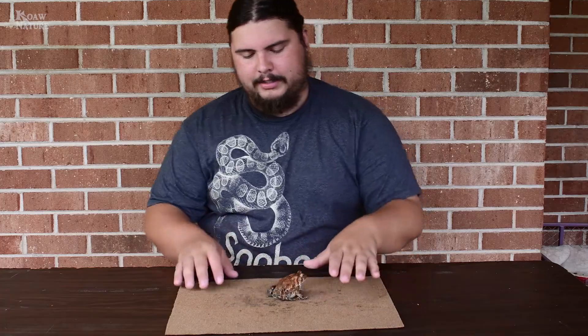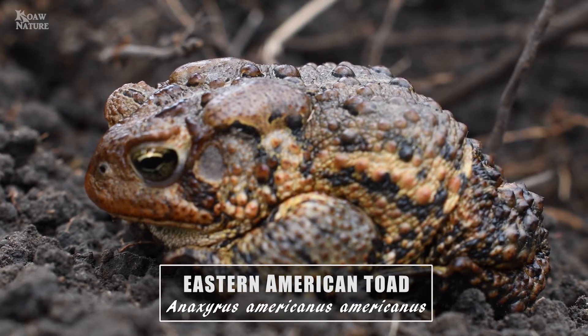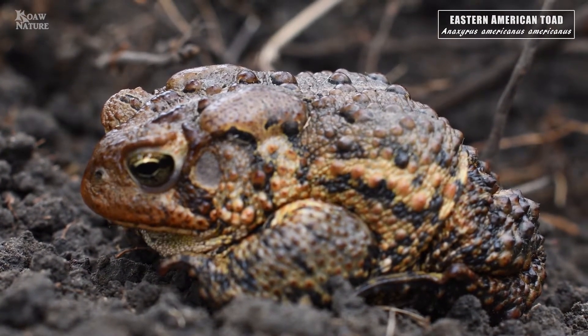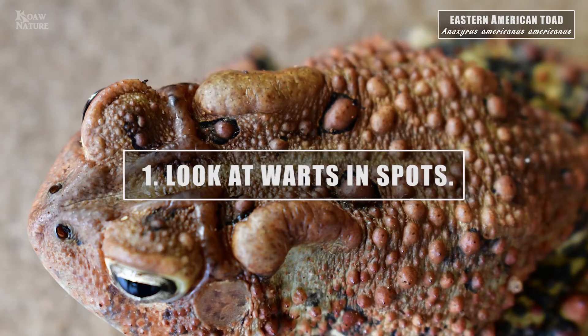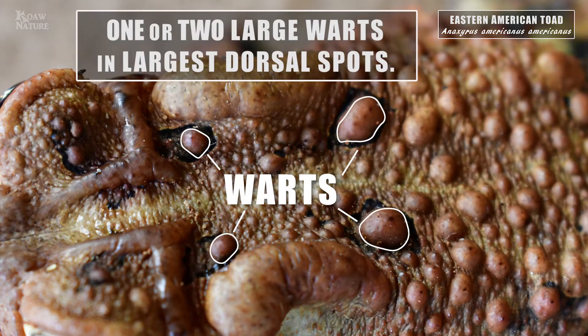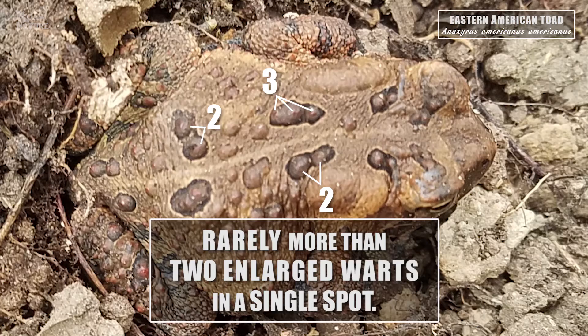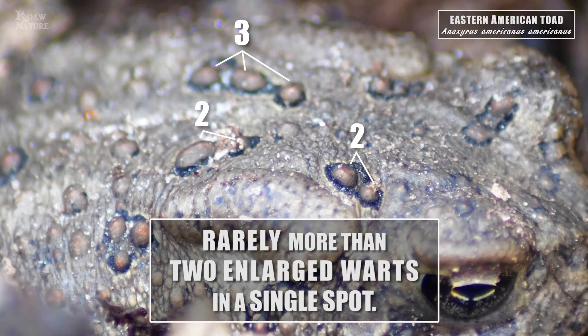The American is the largest of these species. The trick to ID an American is to look at the spot pattern. In the American toad, the spots on the back are going to have one to two large, enlarged warts per spot. Very rarely will you find specimens with three or more enlarged warts, but it does happen, especially in areas where hybridization occurs with other toad species.